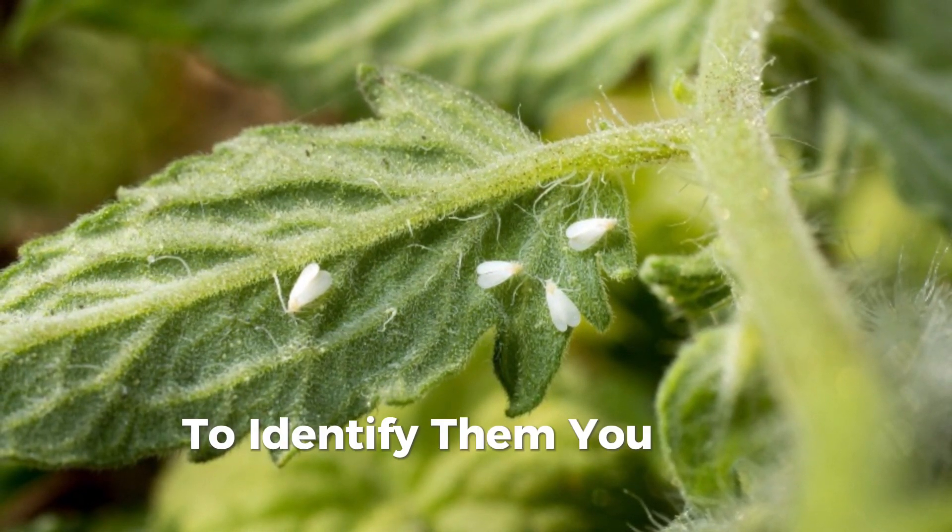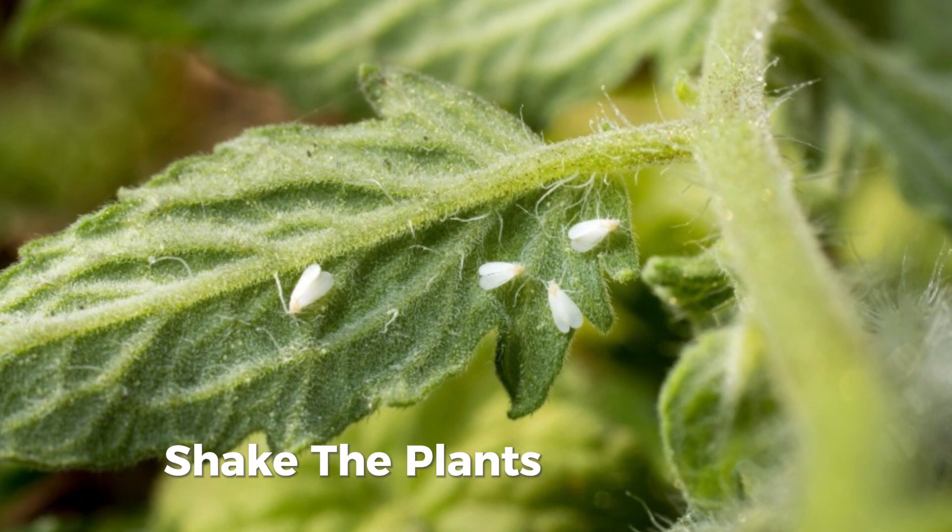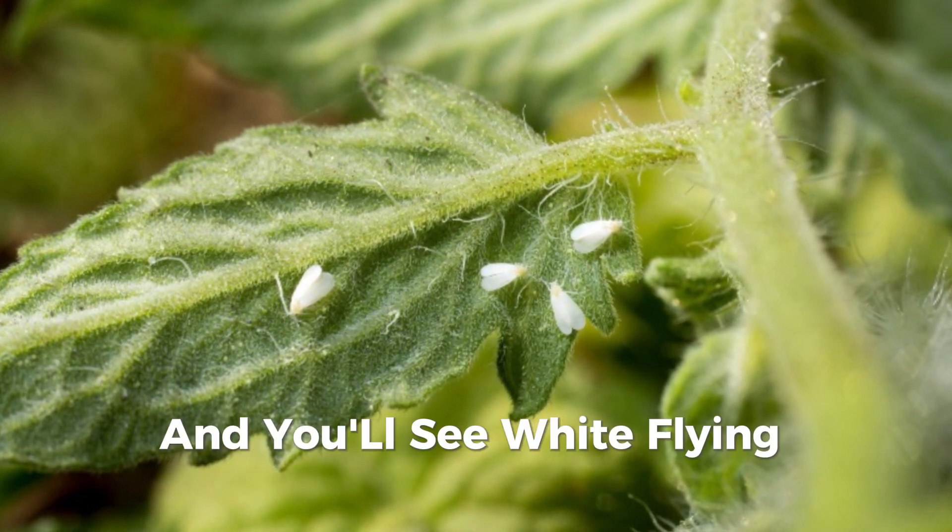To identify them, you just need to shake the plants a little bit, and you'll see white flying insects rise up.